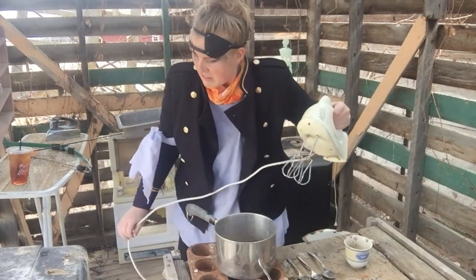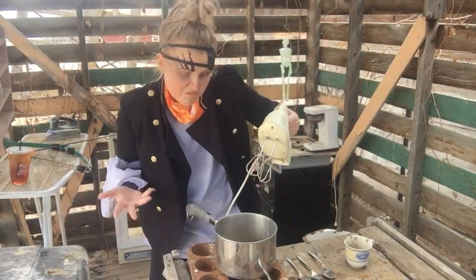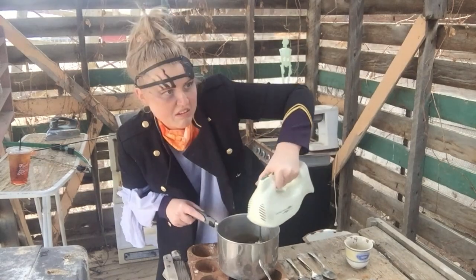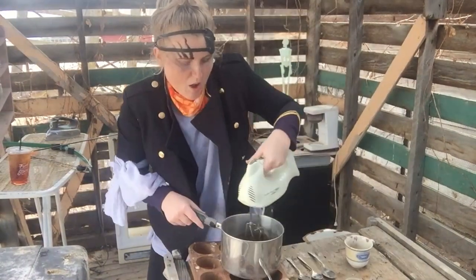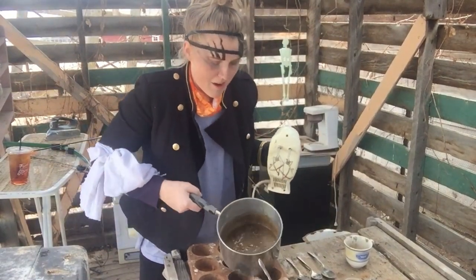Now, I don't have electricity. We'll just say a prayer and go for it. Oh, looky there — it's all just combined.